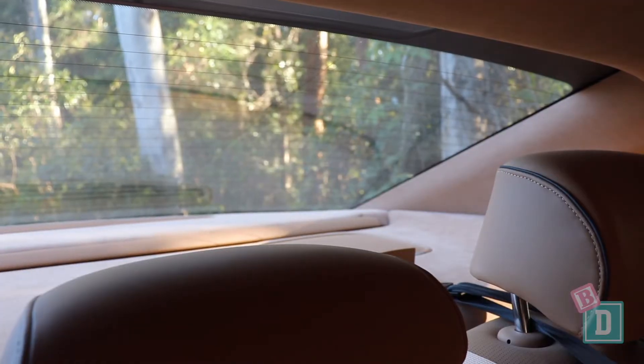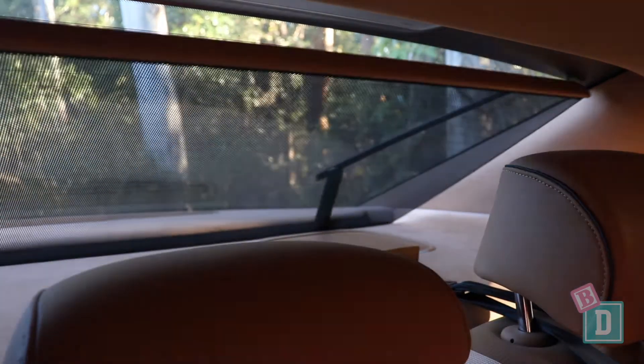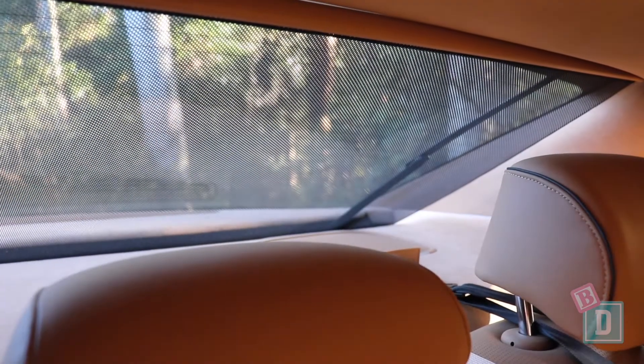In the back of the G80 there are window blinds on the rear windows, which is fantastic, as well as one on the rear windscreen — really good so you don't get the sun in the face of rear-facing passengers while driving. That one automatically comes down when you put the car into reverse, giving you better visibility out the back.